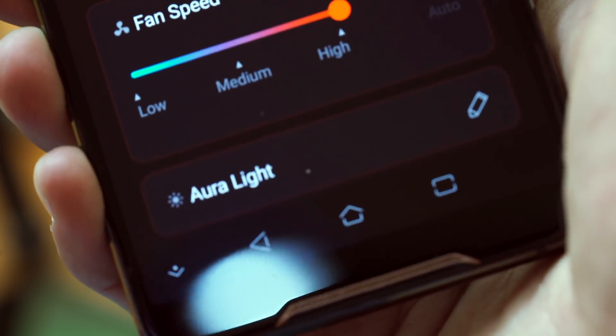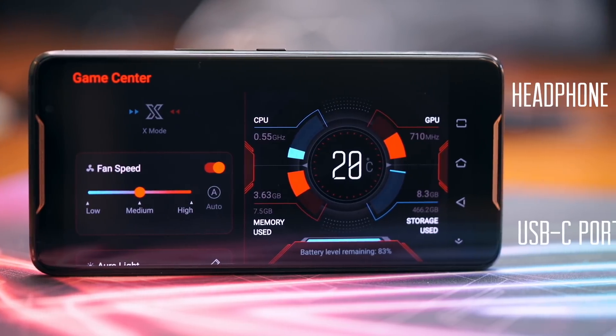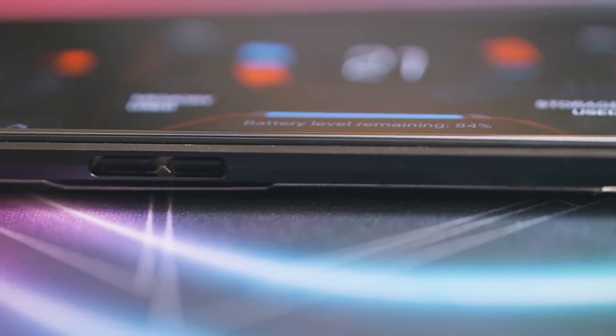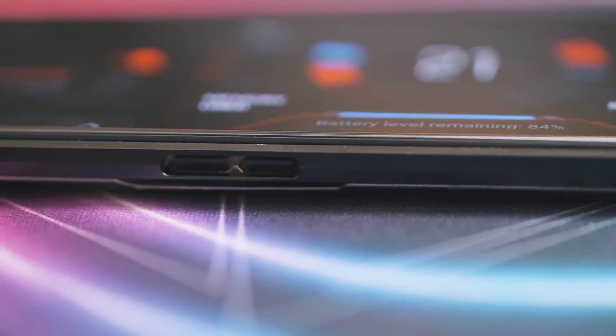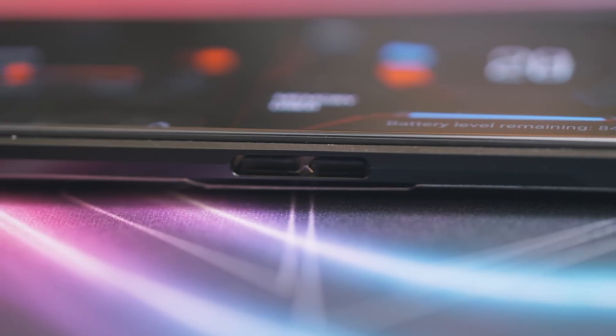Another feature gamers will surely appreciate: the ROG phone has a USB-C port and a headphone jack at the bottom, where they are usually located. But it's also the first smartphone to get side-mounted dual connectors, so you don't get awkward cables when charging the phone while playing in landscape mode.